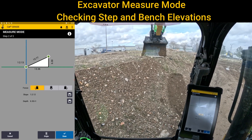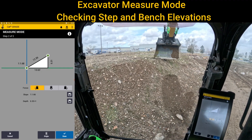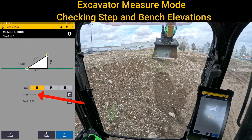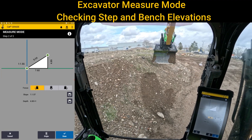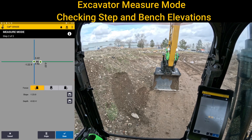Right there we know that pile is about 6.31 feet tall. We could also just run to the side and see what the slope is — so one and a half to one. If you needed to do anything like benching it out halfway up, knowing that you started down at the bottom...